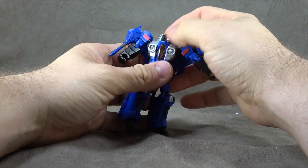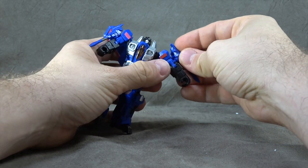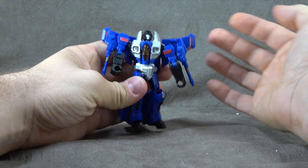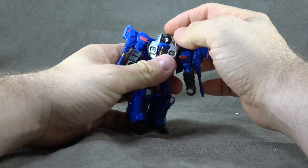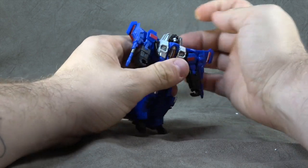And here he is. Same articulation. We do have silver paint on the face. The Null Rays do come off. As you saw, there are some tolerance issues — joints moving a little too stiff, et cetera. That's been an ongoing problem with Iron Factory; I'd like to see them tighten that up. Head is on a ball peg — you get down to there, up to there, and then the swivel.